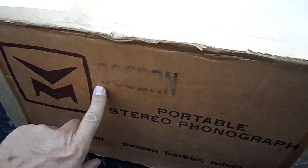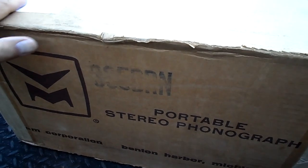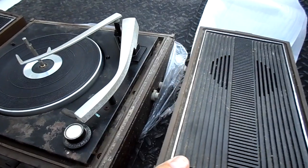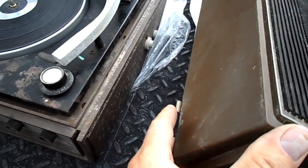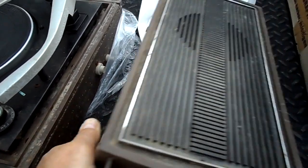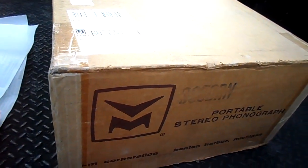He said, 'Let me check on that.' So here we have it — it's brown, and it's a 335 brown, the whole cabinet. We may run into a problem only with some of the hardware to attach the speakers, but this is just the shell. Let's open it up and take a look at it.